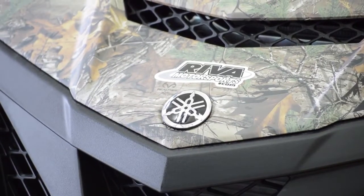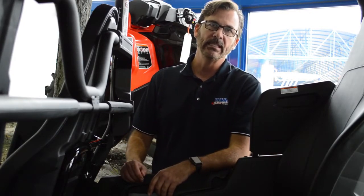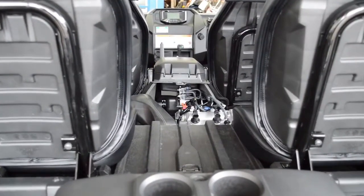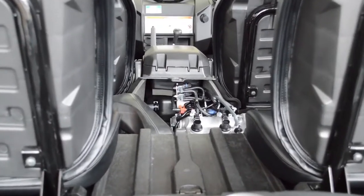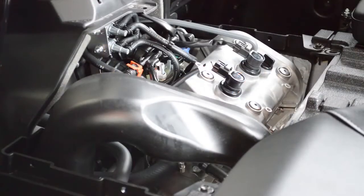Yamaha didn't just repurpose an existing motor for this vehicle. They actually built a brand new 847cc parallel twin motor and positioned it low and toward the back to improve mass centralization. They also worked very hard on making sure this vehicle was extremely smooth and extremely quiet.